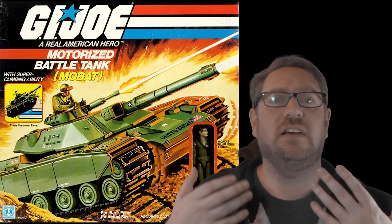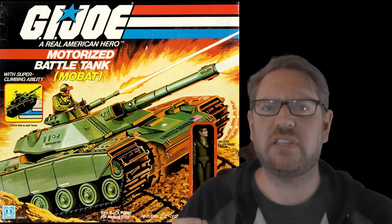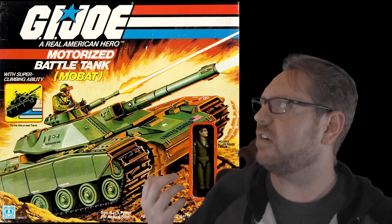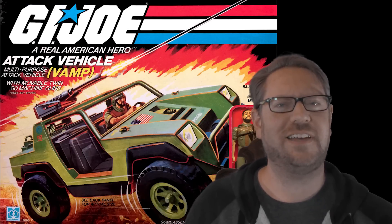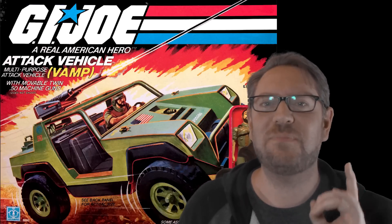One of the things you'd notice in the first wave of vehicles was that things were very realistic — they only had tanks and jeeps. Realistic vehicles, and the card art basically reflected that. But then come wave two, all of a sudden we started seeing something that pops up more and more: the buddy hanging out on the back of the vehicle.